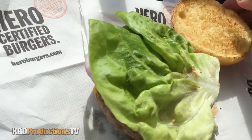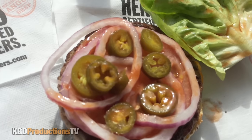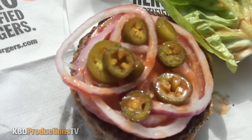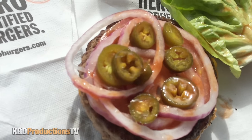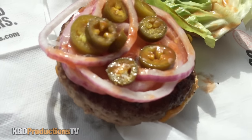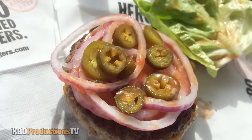We've got our lettuce. Oh my goodness, we got our hot sauce. Tons of jalapeños — I just ate one that fell off and it was quite hot. We've got red onions, tomatoes, the beef patty. I believe they're Angus patties. And the cheese is on the bottom. Let's put this bad boy together and dig in. Let's go in for our first bite of a Hero Burger. All you can smell right now is the jalapeños and hot sauce.